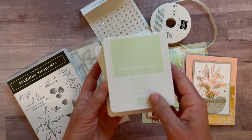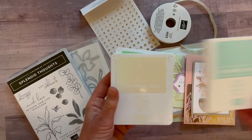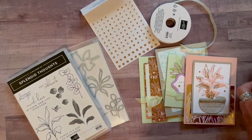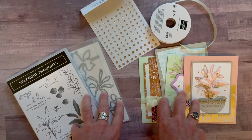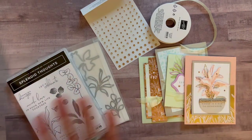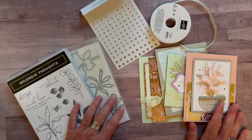Ink pad colors: we have Soft Seafoam, Sahara Sand, Pool Party, Petal Pink, and Pear Pizzazz. RSVPs are due by Friday, August 19th, and the kits will ship out no later than August 31st. Let me know if you have any questions — I would love, love, love to get one of these gorgeous to-go kits sent out to you.